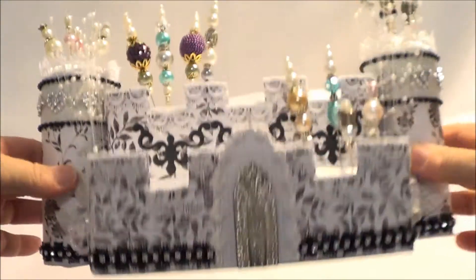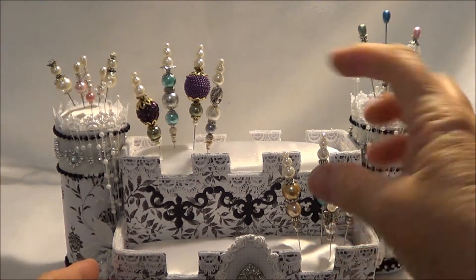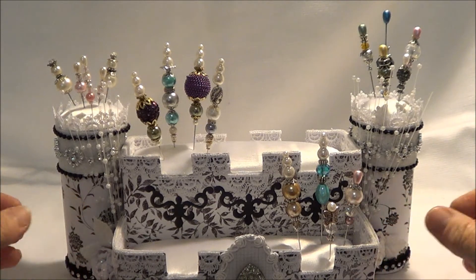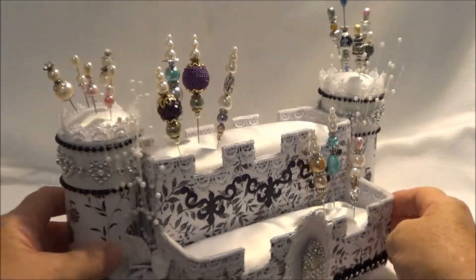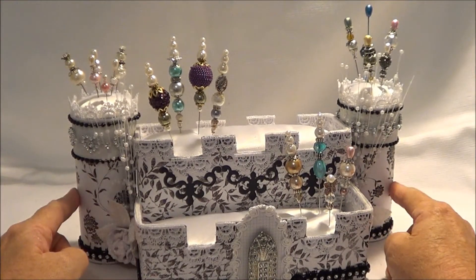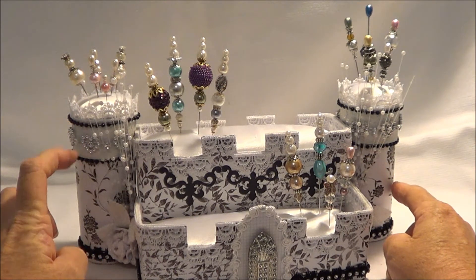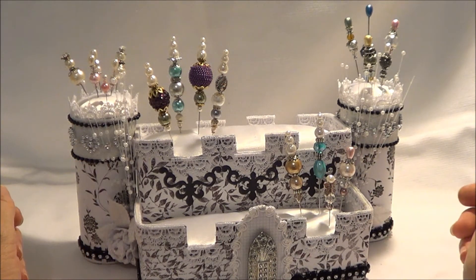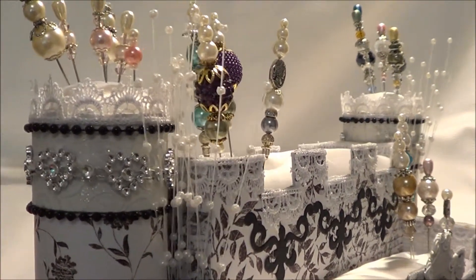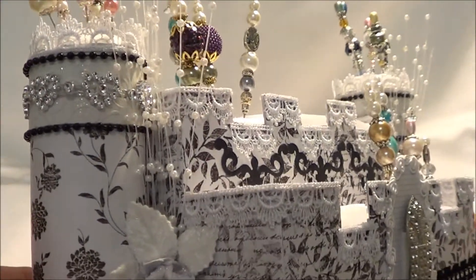I left the bottom undecorated so I could show you — that's an energy bar box, can you see that? What I did was cut it not in half, but I cut this part — it would have been turned around — and up here I cut it across the middle and placed it down there because it was nice and narrow. These are toilet rolls on either end, and I just added a little bit of grunge board to the top part and gessoed it.